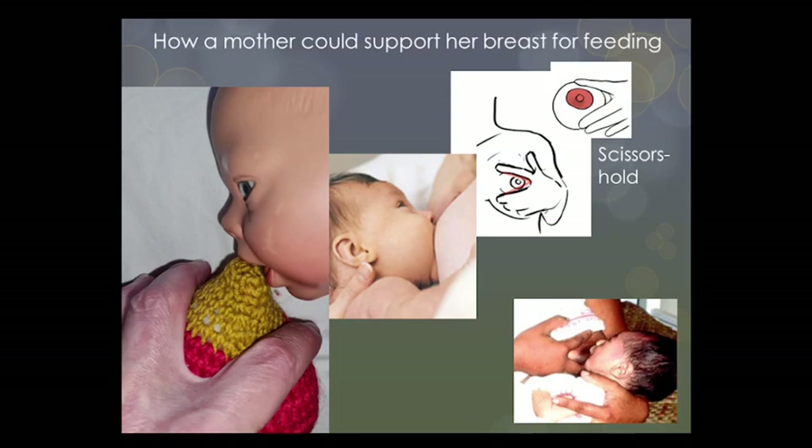Often we see mothers offering the breast using what we call a scissor hold, with the nipple held between the forefinger and the middle finger. For a mother with small hands and/or short fingers, holding the breast in the scissor hold risks making it more difficult for the baby to take enough breast tissue into the mouth, which compromises the landing pad and could also block the flow of milk. So be careful if you have small hands using this hold.